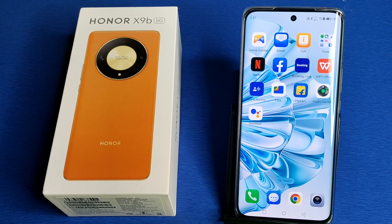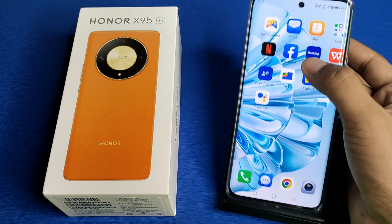Hello friends, welcome to our YouTube channel. In this video, I'm going to tell you whether your Honor smartphone has a stereo speaker or not. It does not have any stereo speaker — it has a single bass speaker, as you can see.